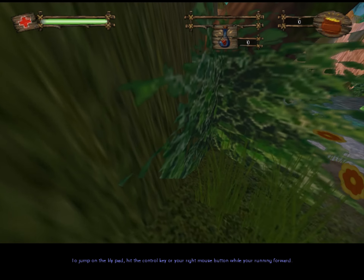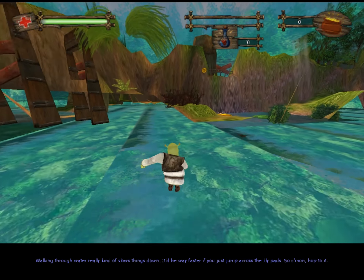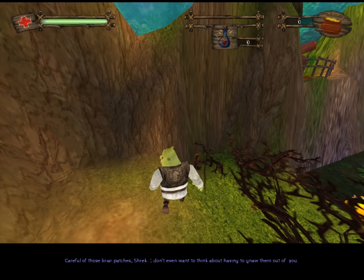To jump on the lily pad, hit the control key. Walking through water really kind of slows things down — it'd be way faster if you just get rid of those briar patches. Shrek, I don't even want to think about having to gnaw them out of you.